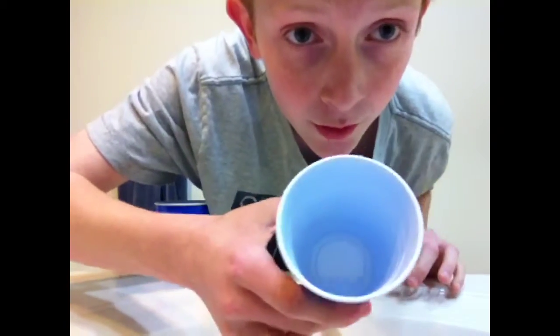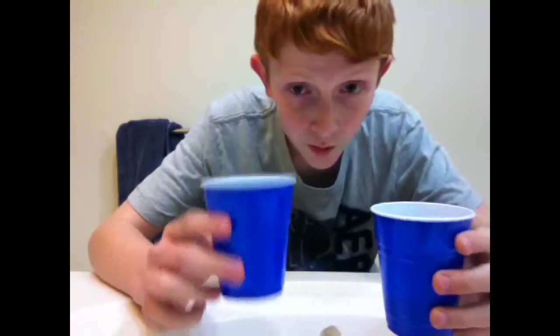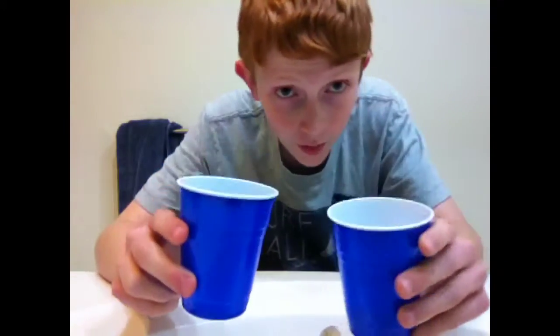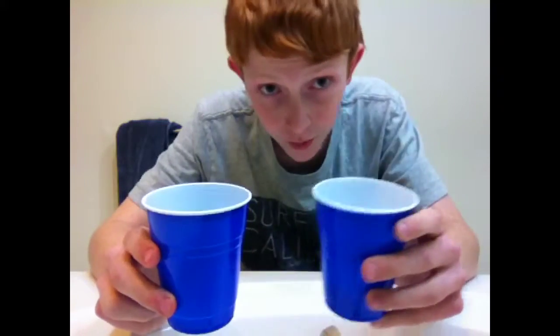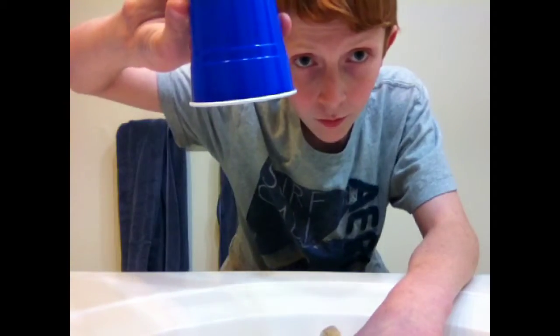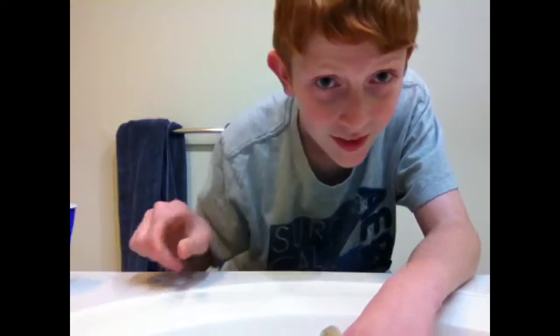Okay, a little bit of water in there. Now, I'm going to pour the water from this cup into this cup. Then, when I take this cup back over, no water. Ta-da!